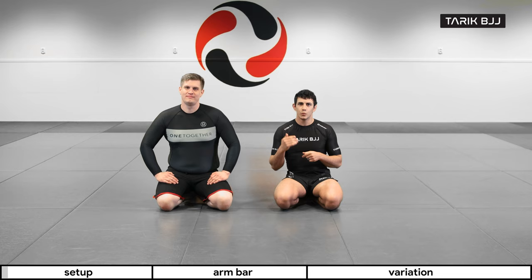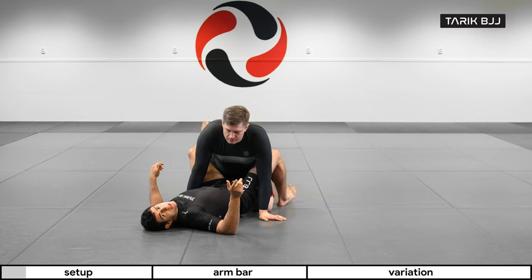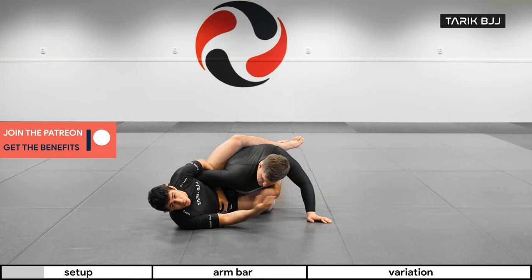Hey guys, welcome to another week here at the nogi course. Today we're gonna keep going with the overhook attacks. Lasse traded out with Christian, who wants to be behind the camera for these techniques, so let's get on with it.